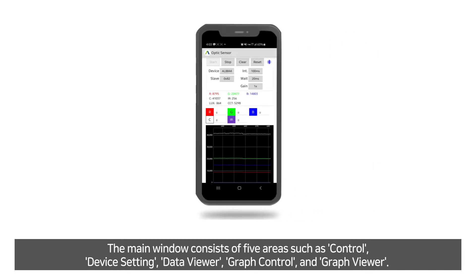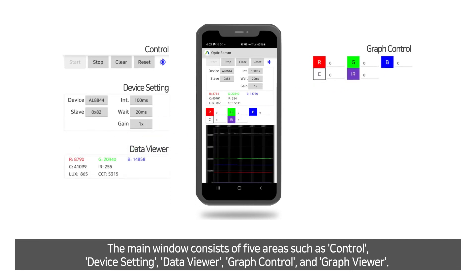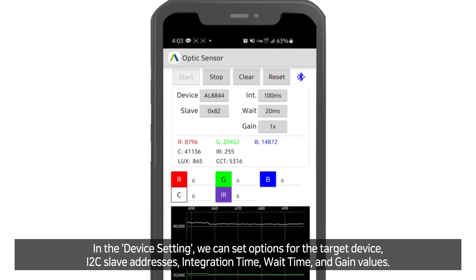The main window consists of five areas: control, device setting, data viewer, graphic control, and graphic viewer. In the control area, we can start and stop the application, and also execute the data clear and reset commands. In the device setting, we can set options for the target device including I2C slave address, integration time, wait time, and gain values.